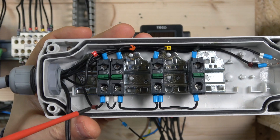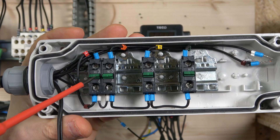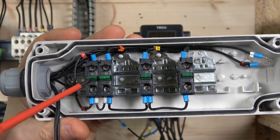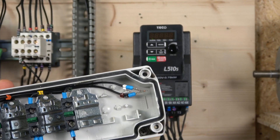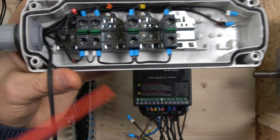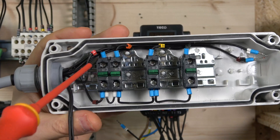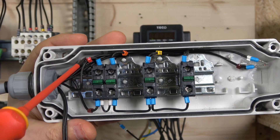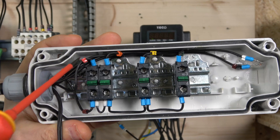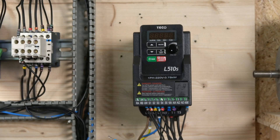The 24 volts comes into the normally open contact of the first switch, which is our rapid stop. The rapid stop signal sends the signal back to S4, which is terminal input 4, and it will rapidly stop the drive. As you can see, when it clicks, yes, it activates.